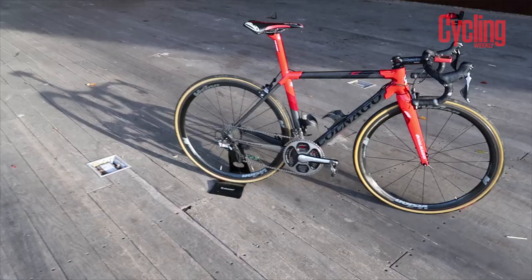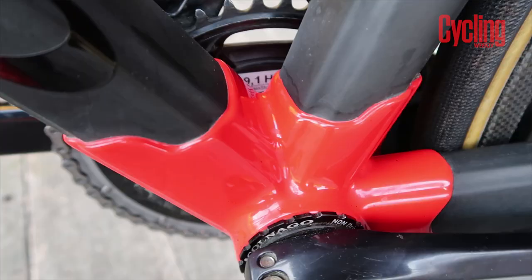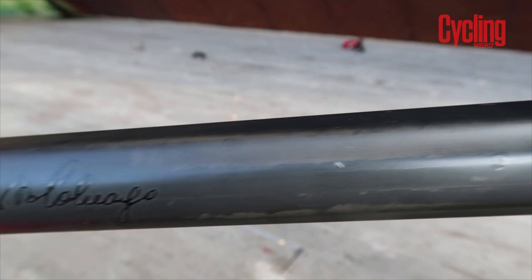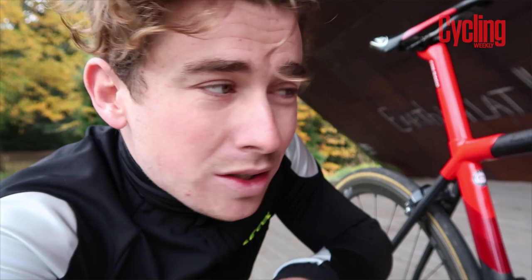One thing I absolutely love about the C64 is its lugged frame design. What that means is each individual part is made separately. Most frames these days are a monocoque design — they're one piece, chucked in a mould in the kiln and then they come out. Whereas these are separate parts, whether that be the down tube, the top tube, or these lugs, and they're bonded with aerospace glue which has a tensile strength up to one ton.